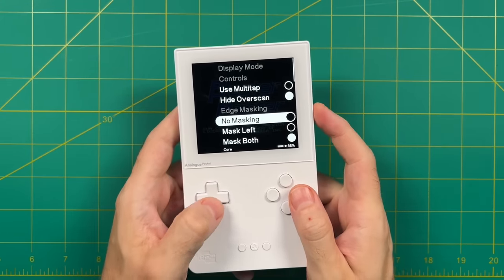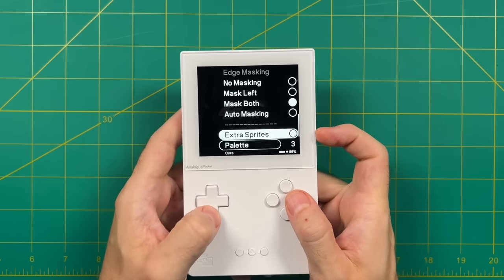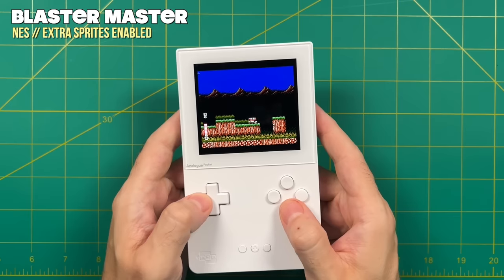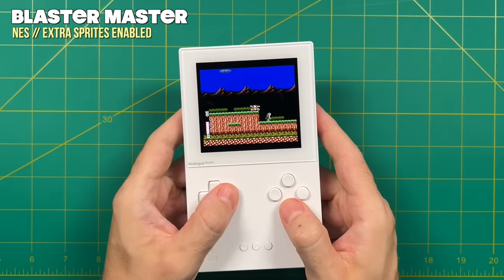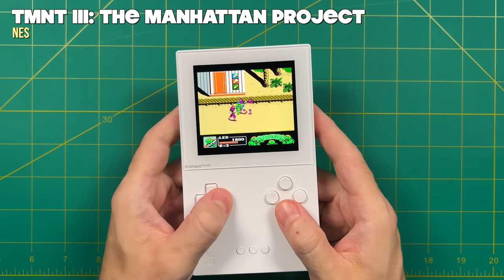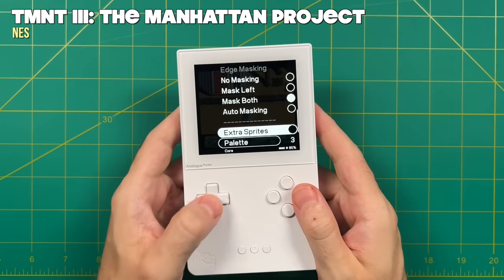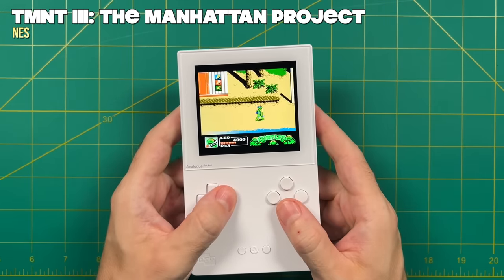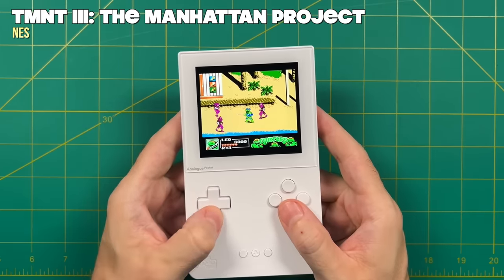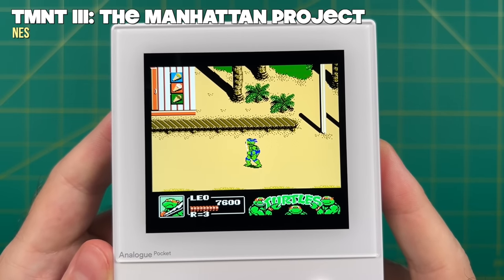Moving over to one of my favorite systems of all time — the NES now has a working core as well. This one has some core options like being able to hide the overscan as well as having additional masking on each of the sides, which is going to make the image look a lot more like it did on an original CRT television. You can also remove the sprite limit, and there are different color palettes that you can choose from. Personally, I like the third color palette — it seems the most balanced. Removing the sprite limit is kind of a big deal on NES. If you look here while playing the Manhattan Project, you can see all of the characters have a lot of shimmering going on because of the sprite limitations. So if we go in here and turn on extra sprites, as you can see, the characters are nice and solid. It'll be up to you whether you want the original NES experience or these optimal character sprites — either way, it's super cool to be able to do that on an FPGA like the Analog Pocket.